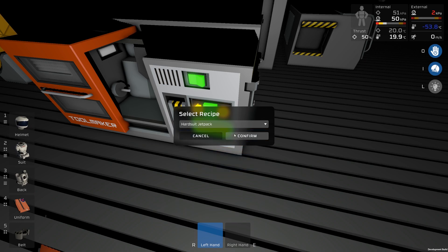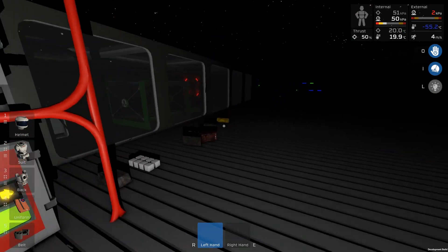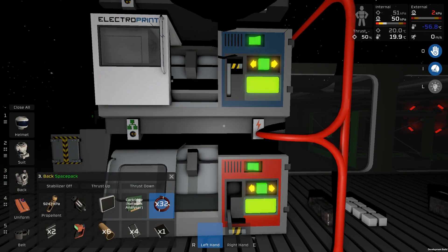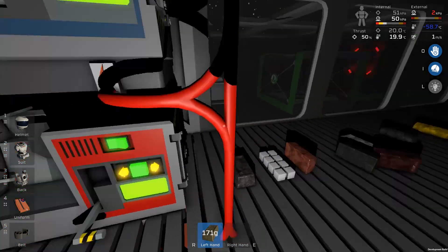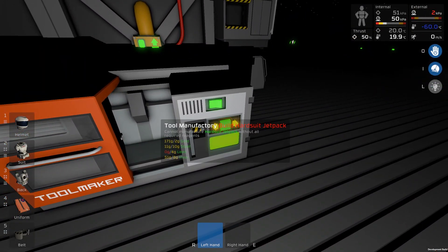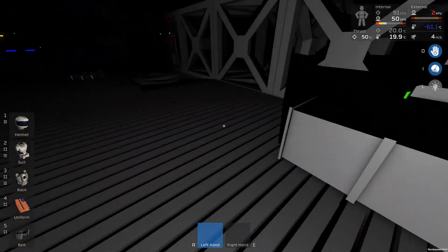However, the jetpack itself should have more space than we're normally used to, so I'll just go with the regular hard suit jetpack. At the moment we have 10 slots — well, nine and a propellant slot. Let's eject from the electronics printer and put some gold in — 171 gold — and we just need that lead now. It's probably dropped out of the end because I don't have a stacker for it.